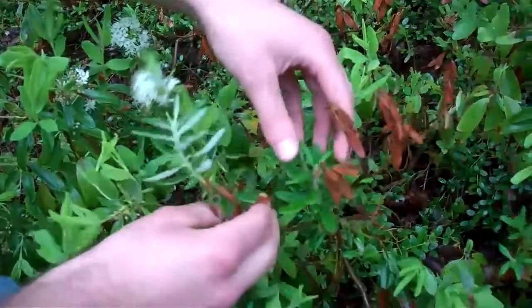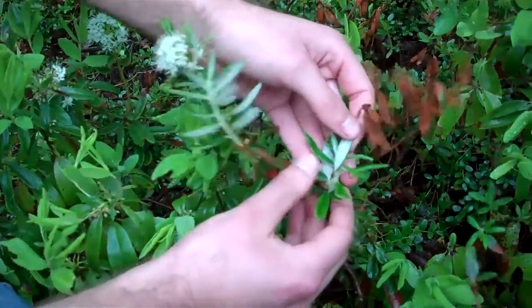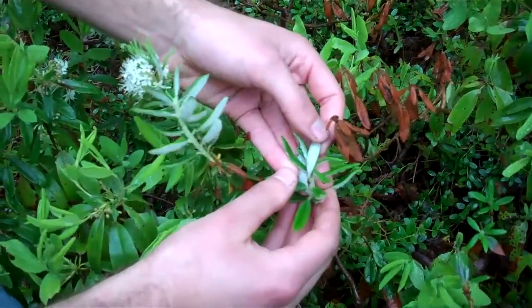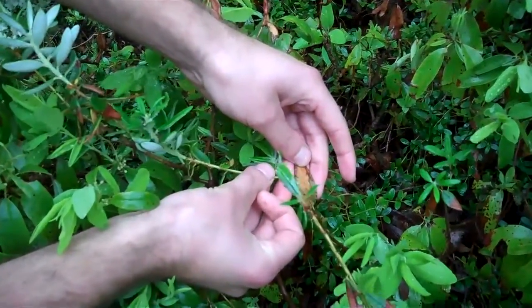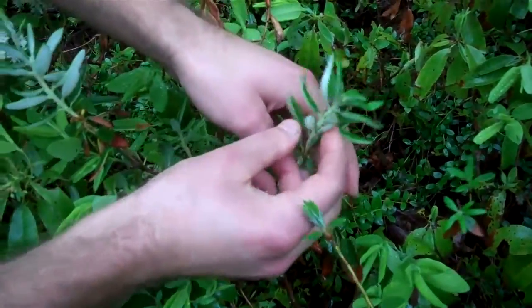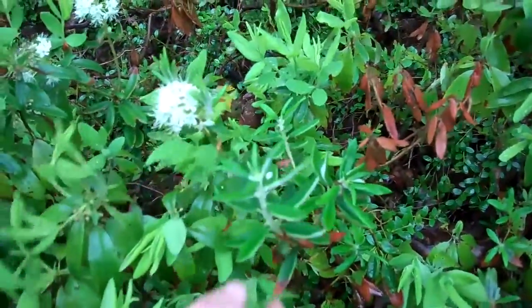One of those characteristics is on the underside of the leaf — here we see on new growth this very white hair, which you won't find on anything else, and on old growth like down here you'll see it turns to this rusty red color. The purpose of this hair is to help in water retention, and as I said you won't find that on any other of these look-alike plants in the bog.